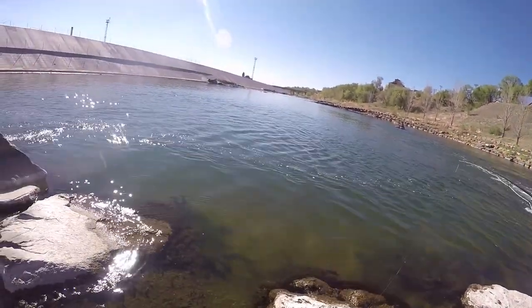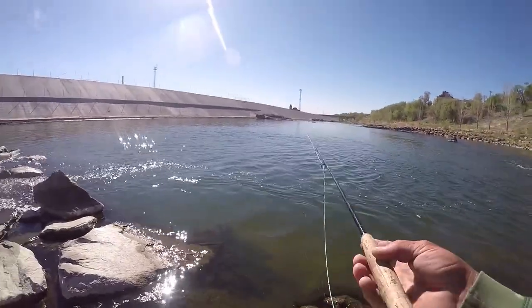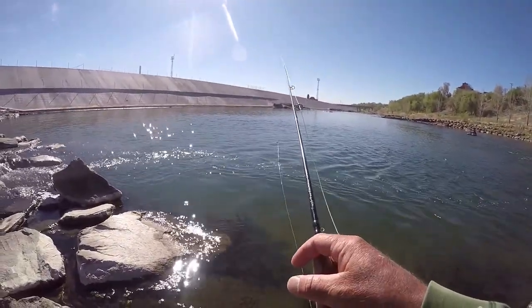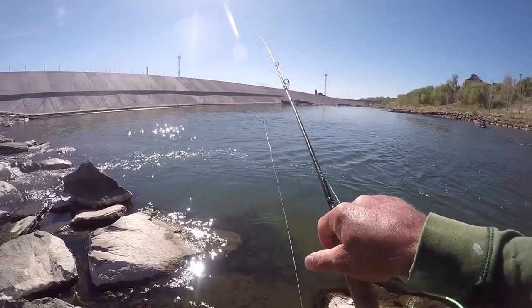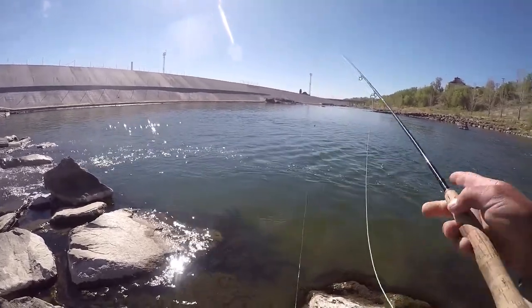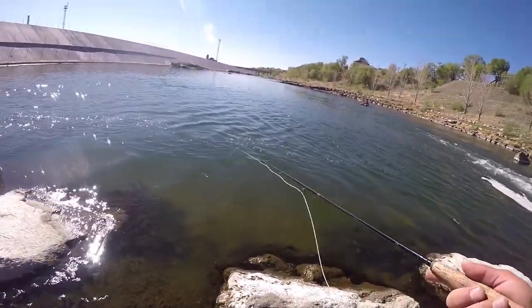Alright, well we're down here at the kayak course today. Got the fly rod with me — the Temple Fork Outfitters 5-weight, 9-foot, 4-piece Professional Series number two. Been doing me good.